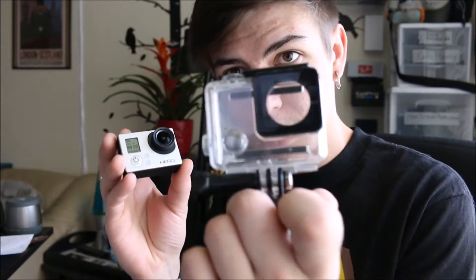Now recording on the GoPro Hero 3 White. Like I said before, this is without its enclosure, the case on it. I never actually use this camera without the case, but I can only imagine the sound quality will be a little bit better since there's not a thick layer of plastic over the microphone. So now I'm going to take the GoPro Hero 3 and put it in the enclosure that I always have it in and test out the video and sound quality.